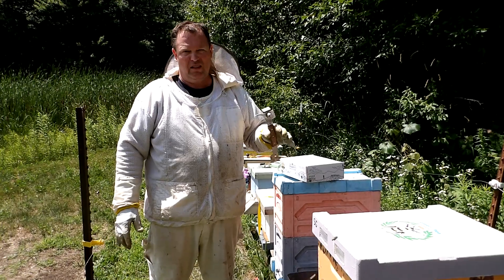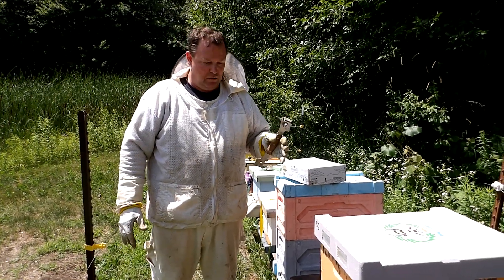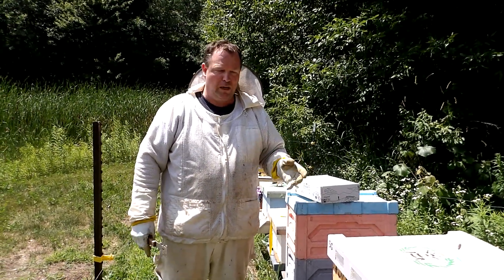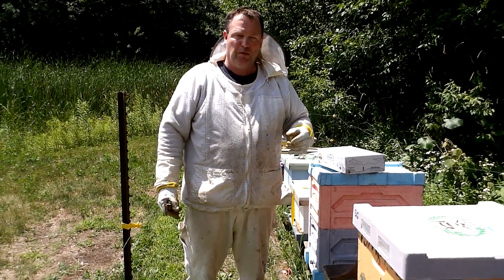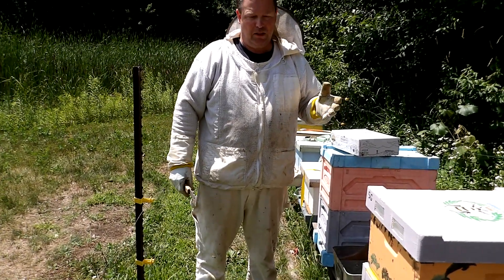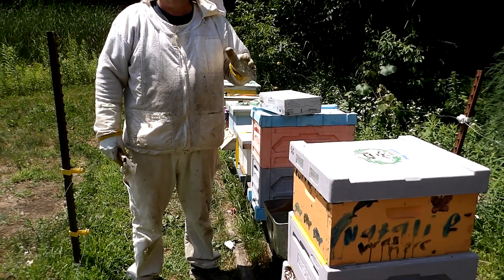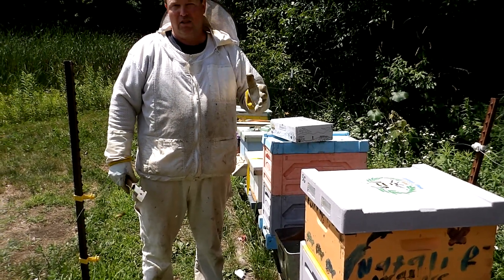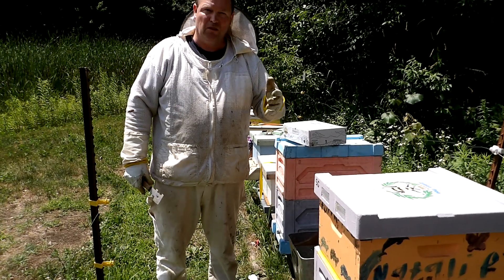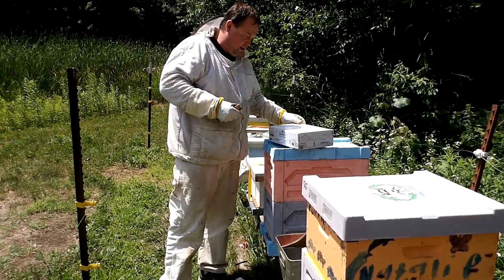A lot of beekeepers are kind of leery to use Formic Pro because it does have a reputation of damaging brood and queens, but if you follow the application instructions, it has no different application rules for the heat than any other product you're going to use. Any product you're going to use does have the potential to damage a queen or damage your brood. So we've used Formic Pro before. It works pretty good.